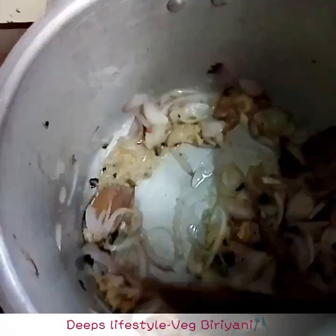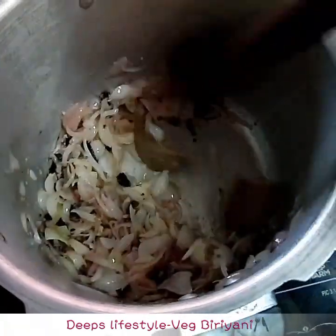Add 2 teaspoons of garlic paste. Add 1 tablespoon of garlic paste, add 1 teaspoon of garlic paste.